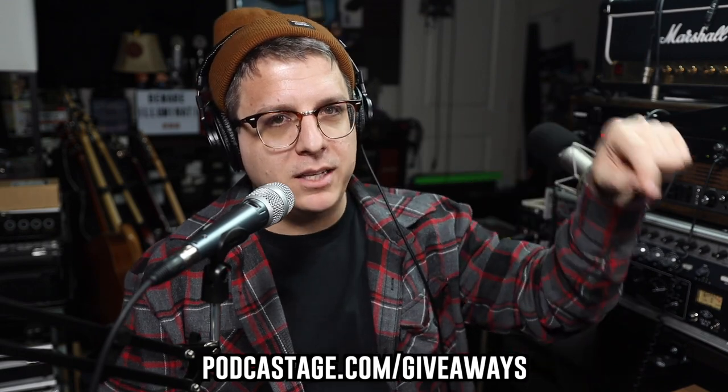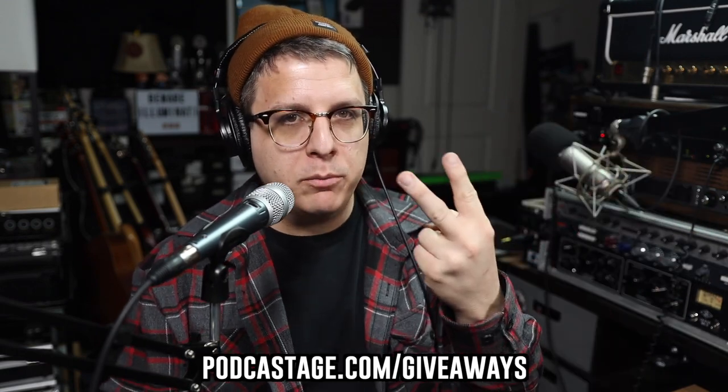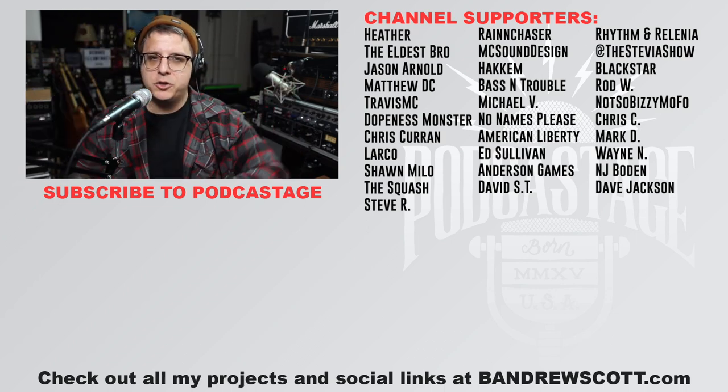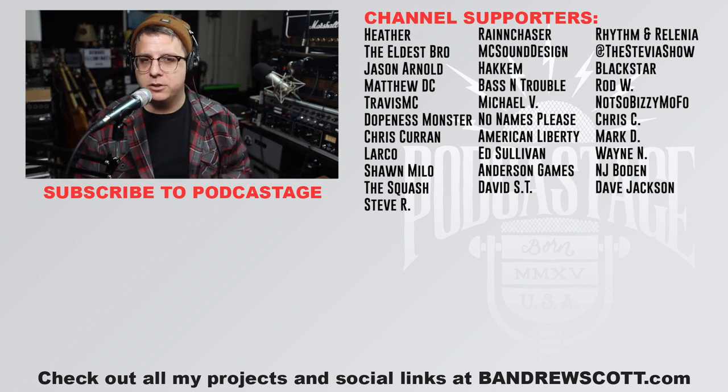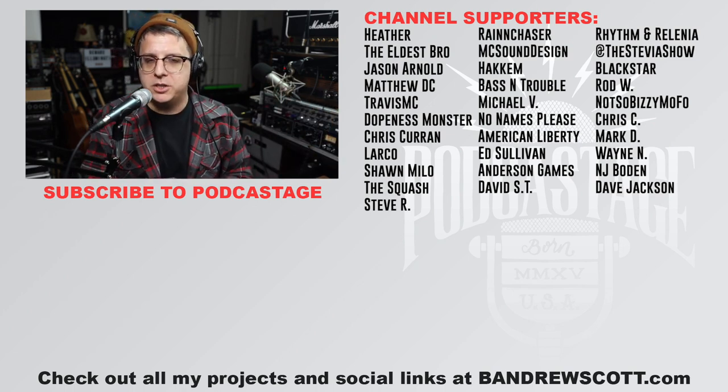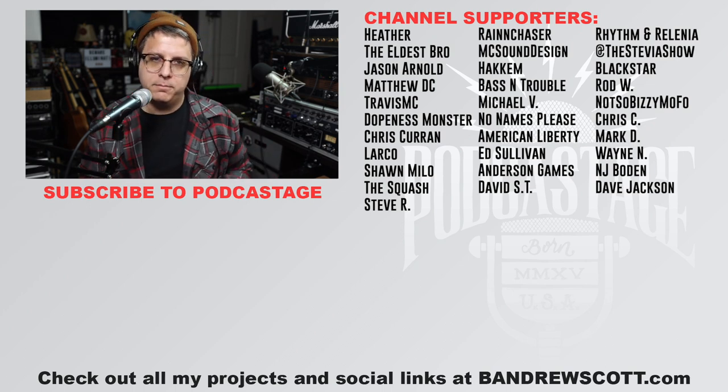That's going to wrap it up for today. If you found this video fun, interesting, or helpful, go ahead and give me a thumbs up. If you want more videos, subscribe by clicking the logo below. If you're still here, head over to podcastage.com/giveaways to enter to win some free stuff — we've got two giveaways going on right now. And if you want to support the channel, click that Join button at the five-dollar tier or higher. Thank you all so much for watching — I'll talk to you in the next one!